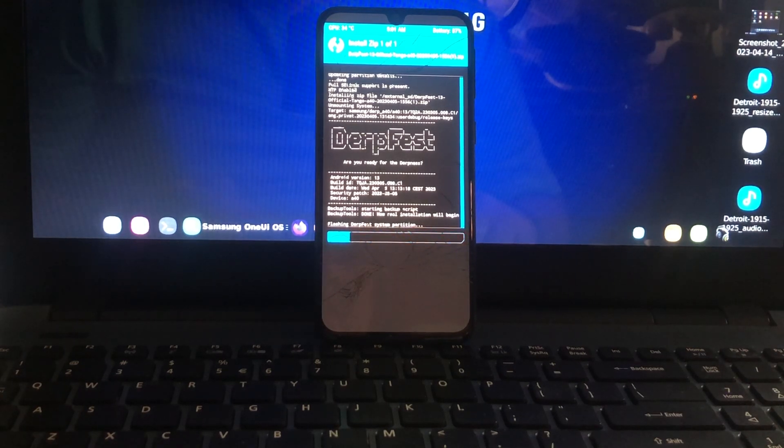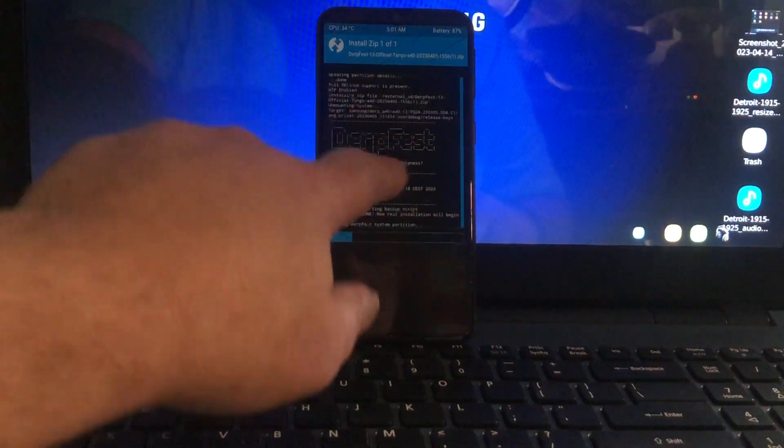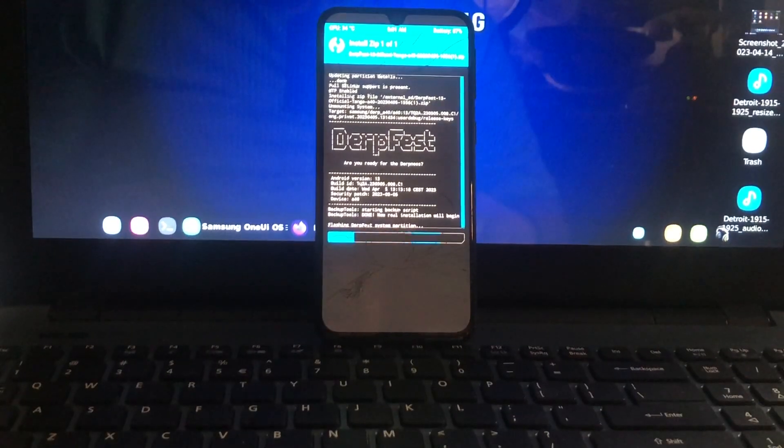What can I say about this ROM — it comes kind of complete. You won't have root access immediately. If you want to root, you must flash Magisk 25.2 or whatever the latest version is, and then you will have root access. I mostly say don't root — root is not always good.